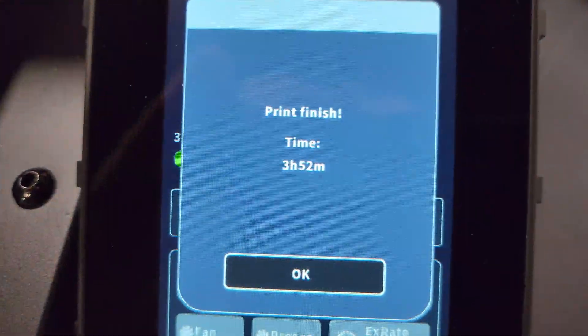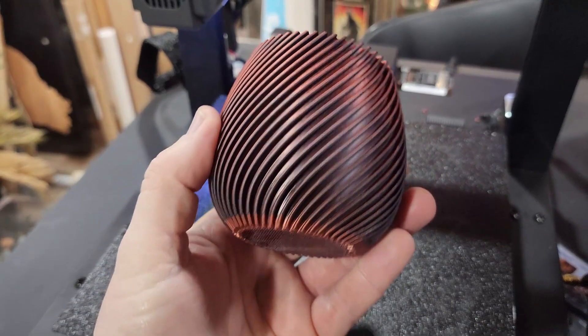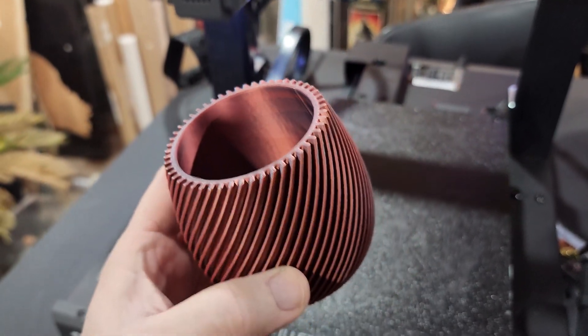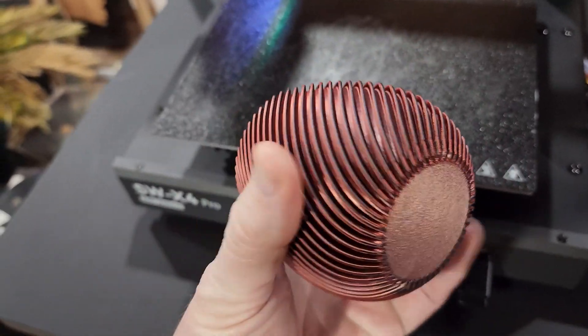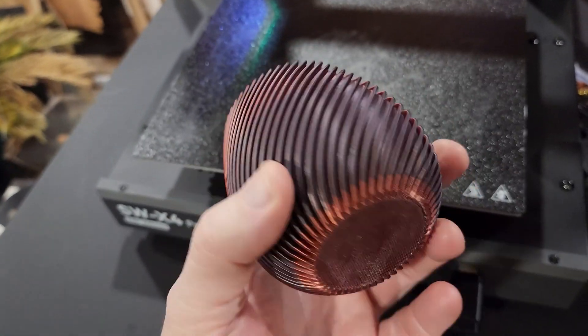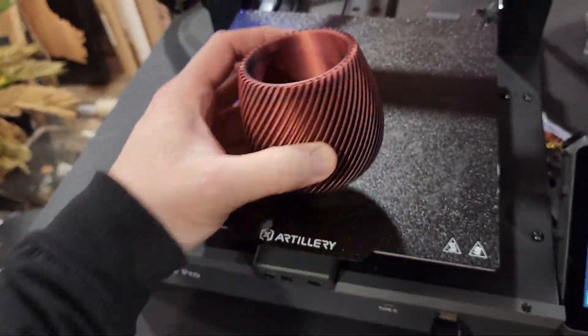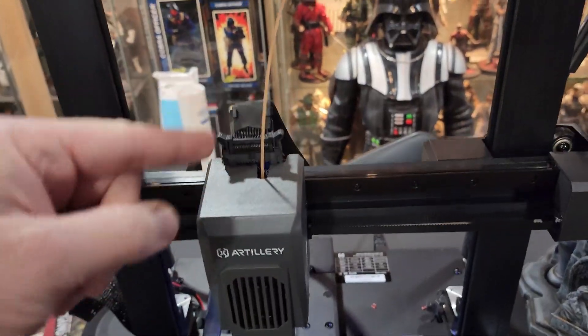After watching this thing put down the first couple of layers, it is really moving. It finished — took three hours and 52 minutes. Let's get it off the build plate. Look at that — kind of neat. It's structured pretty well, pretty sturdy. For it to print that quickly and come out that sturdy, that's pretty good.